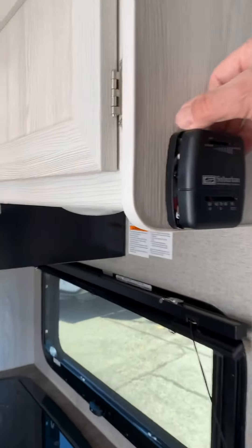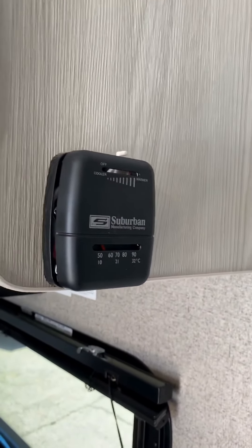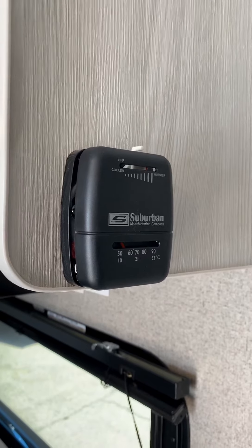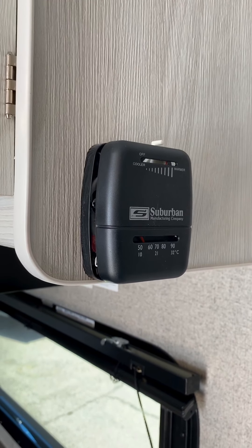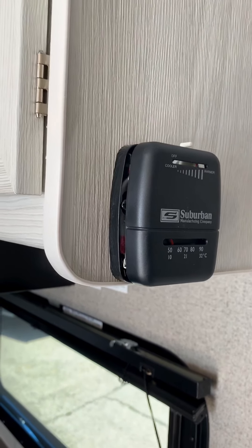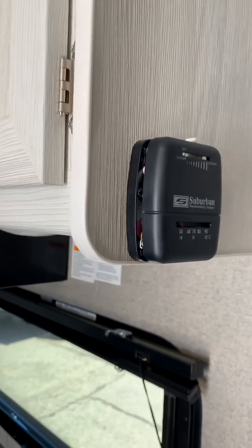Here's the thermostat for the furnace. You turn that on to the temperature setting, you hear the blower kick on, it goes to the lighting mode. It takes about 60 seconds — if the battery's got enough power in it, it'll allow the furnace to light. If the blower comes on and it doesn't light, chances are your battery's too low.